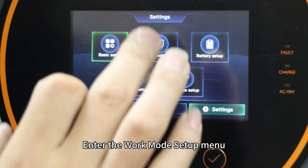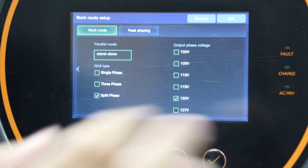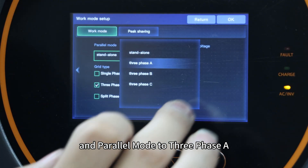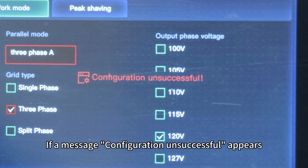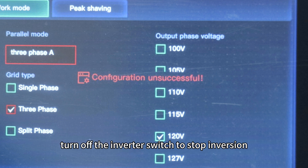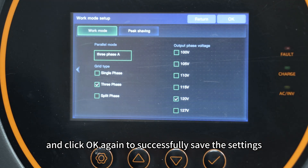Enter the work mode setup menu and press the right key to access the second page. Set the grid type to 3-phase and the power mode to 3-phase A, then click OK to save. If a message 'configuration unsuccessful' appears, that is because the inverter is still in inverter mode and the phase setting cannot be changed at this time. To fix this, turn off the inverter switch to stop inversion and click OK again to successfully save the settings.